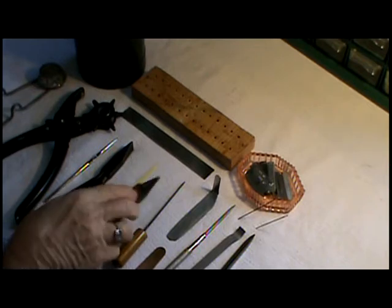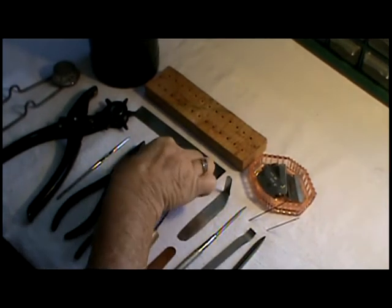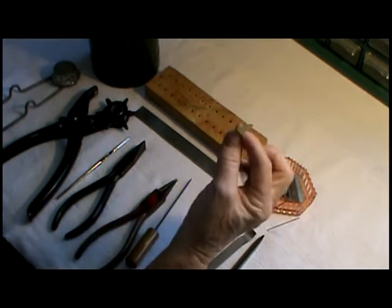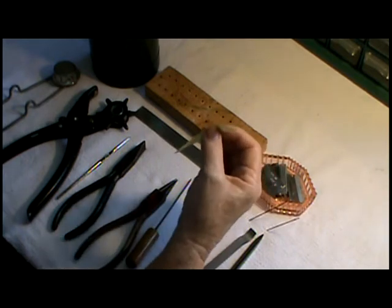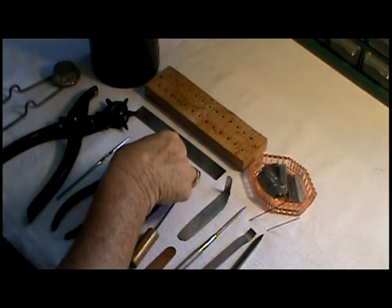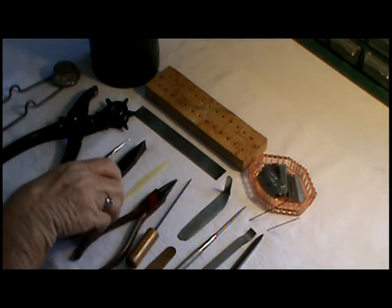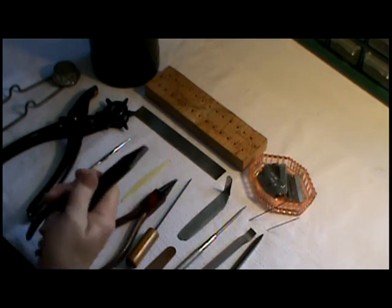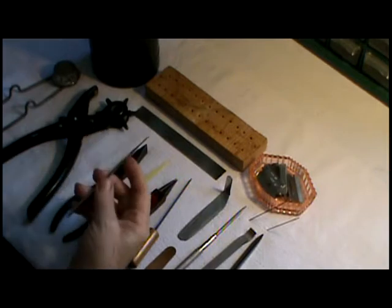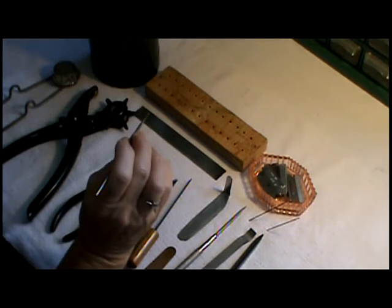Now this is needle nose pliers — I use this for removing the screws and putting them back in. This is a professional feeler gauge. I use this quite often; every pad that I put back on after I've replaced it, I use this to make sure I've got a proper seal, and I'll demonstrate that later on during the overhaul. This is duck bill pliers, also used for straightening and bending keys. This is a needle spring hook — this is for pulling the spring back onto the key itself.